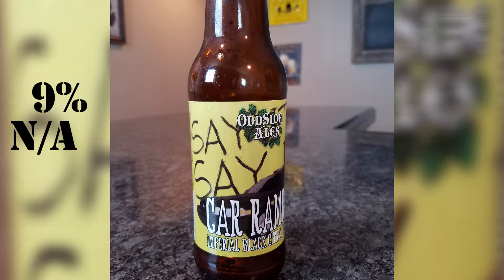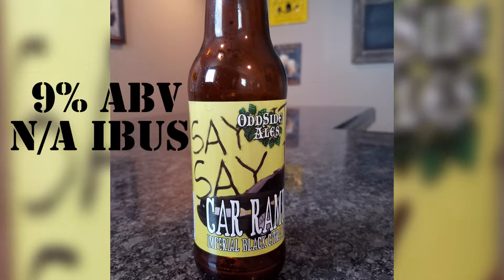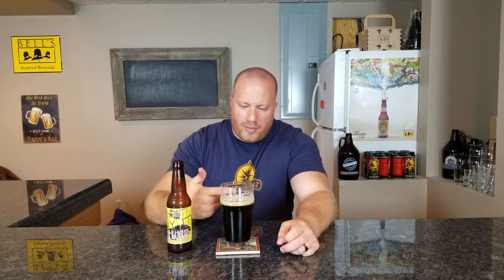Welcome back everybody. Today we're going to look at a beer from Odd Side Ale — this is Car Ramrod. This is a 9% ABV, and I'm not sure about the IBUs as they are not listed on the bottle and I couldn't find it on the site. This is an imperial black Citra IPA. Off-white head, about half a finger. If we look at the color, it is black — I cannot see through it at all, no hue on the outside.